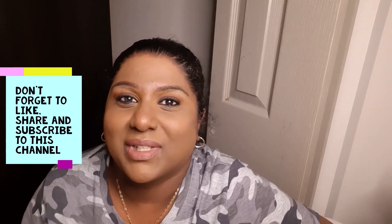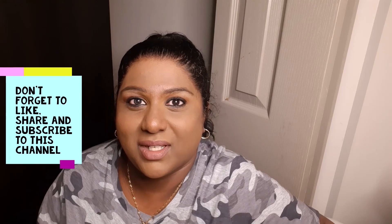Don't forget to check out some of the suggested videos, and until the next video, take care and God bless.